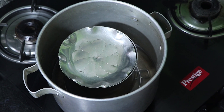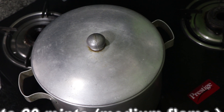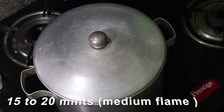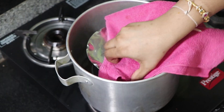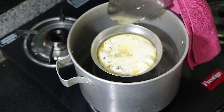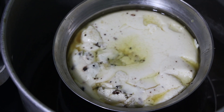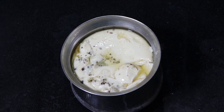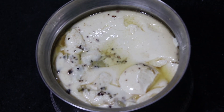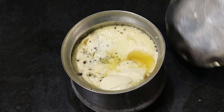Until it is ready, let it run for 2 hours. Add the egg and add the egg. Add 2 rounds of egg. It tastes good.